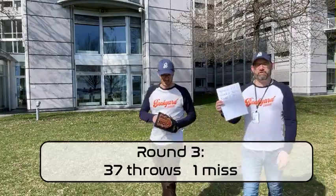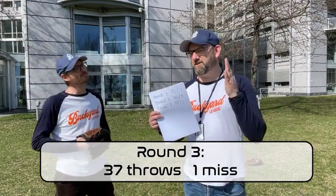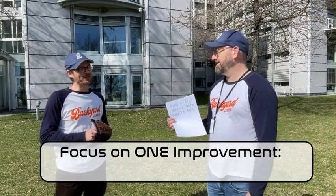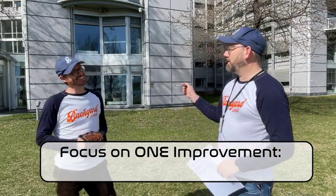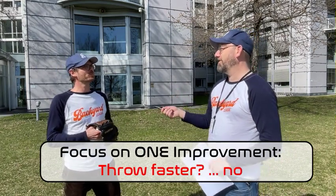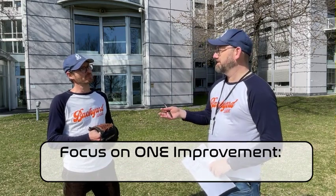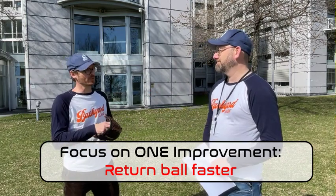So now we managed 37 throws and we missed once, but we are still getting closer to 40. So what do you think we can do to actually get to 40? Can we throw harder? No — I think if we threw harder we'll just drop the ball more. But maybe we improve the intensity — faster returns. Get the ball, throw it faster. Let's try that out, so we're gonna work on our transition time.